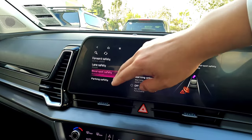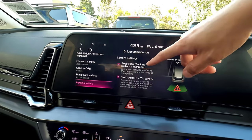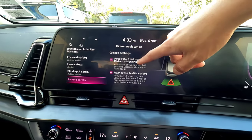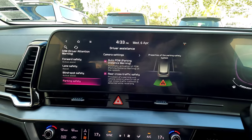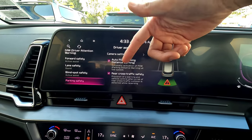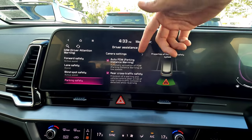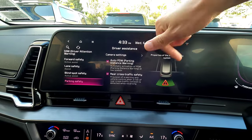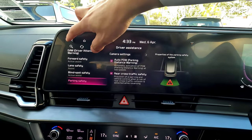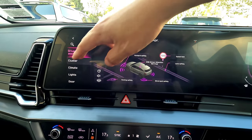Most people will keep blind spot detection on. Parking safety and auto parking distance warning are on by default — when you get close to something at the front at low speed it activates, and it switches off automatically at higher speeds. Rear cross-traffic alert gives you a warning when someone is crossing behind you. These are straightforward features that most people should leave on.